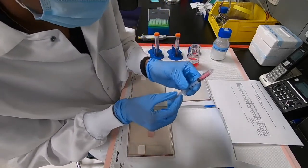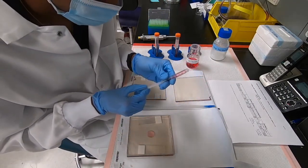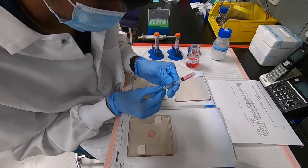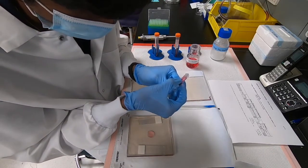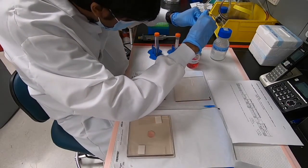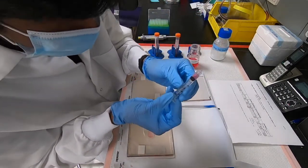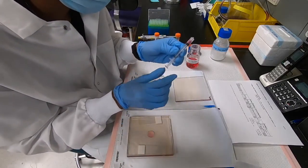Right now we have a lot of alginate in the syringe, and we want to get rid of the air bubble at the bottom. Pull it all the way in and then remove the air bubble. 600 microliters falls somewhere between the 500 and 600 marks, around the middle. We'll get rid of the extra alginate and keep it right at the 600 microliter mark.